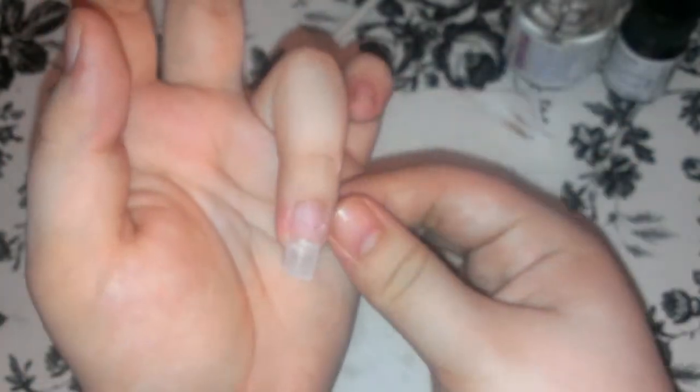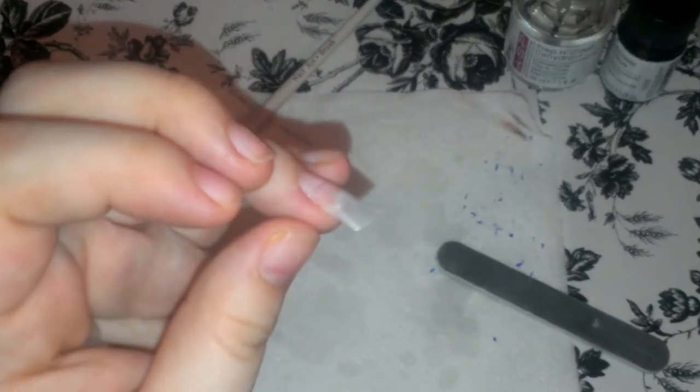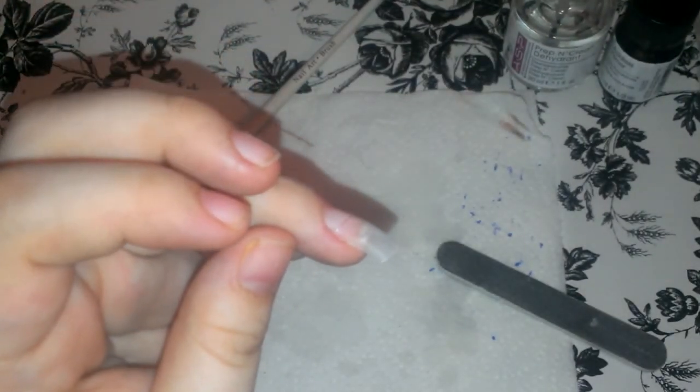Y así queda. This is the result, and now I am ready. This nail is ready for the gel or the acrylic application. Así que ya está esta uña lista para la aplicación de gel o acrílico. Espero les haya ayudado de algo. I hope this helped you guys a bit. This is my way that I do it. Esta es mi manera de que yo lo hago. Nos vemos en el próximo video. Que tengan un buen día. And we'll see you guys on the next video. Have a great day.